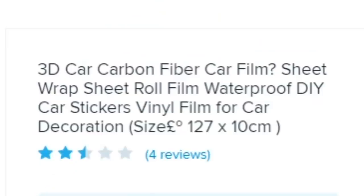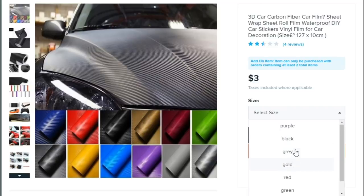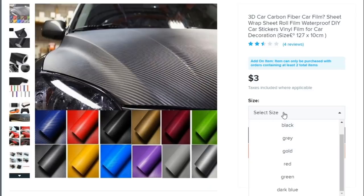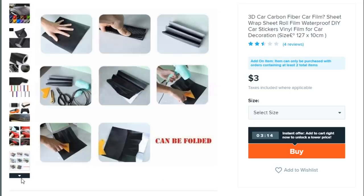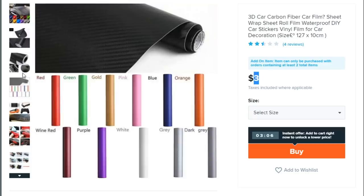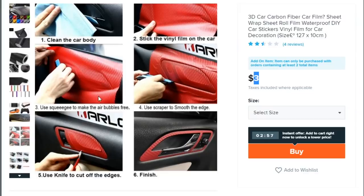Next up: '3D Car Carbon Fiber Film Sheet Wrap Roll Film — waterproof DIY car stickers vinyl film for car decorations.' They repeat everything like six times in the title and it has a question mark. It's three dollars, which is a steal. But when you go to select size, the options are purple, black, gray, or gold — those are colors, not sizes. Three-dollar wrap is probably only good for wrapping your headphones. I wouldn't expose it to heat or moisture — I think they stuck it on with bubble gum.